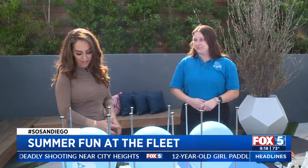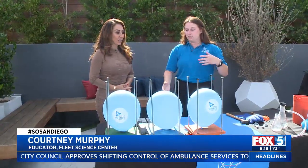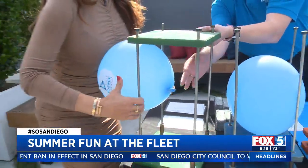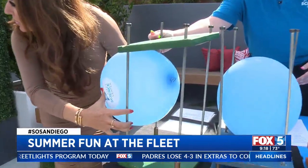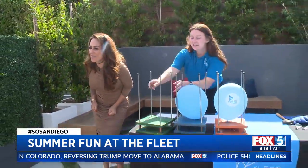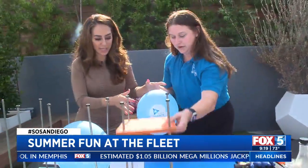Before we dive into your summer events, you brought some experiments. These experiments are always fun to do. What did you bring for us? So we're going to start with what we call the bed of nails. Don't worry, nobody will be laying down on the bed of nails. It focuses a lot on the distribution of pressure. So we're going to take this balloon here, lift up this platform, and put the balloon right on top of that nail. It's not going in. All of the pressure from this is hitting directly on that singular nail, which causes it to pop. But if we come over to this one right here...